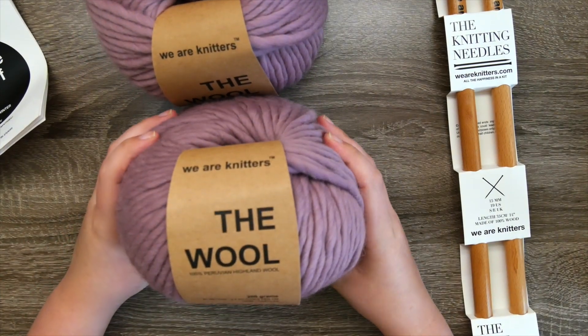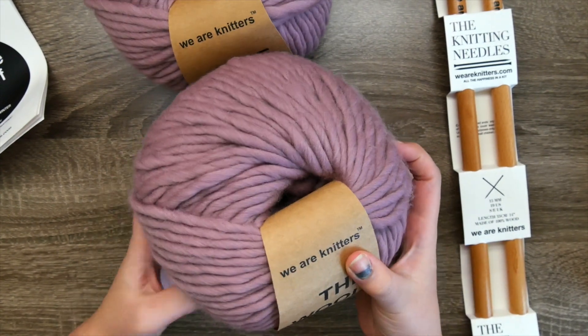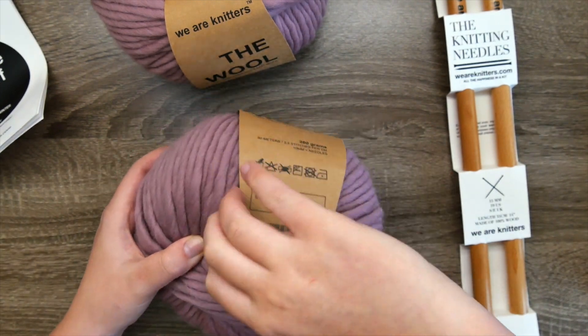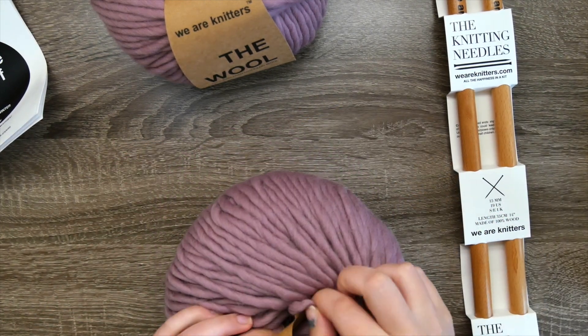This Praline Scarf pattern uses the We Are Knitters wool. This is a 200 gram ball in the mauve color, and it comes with two skeins — nice, plush 100% Peruvian highland wool. It's a bulky weight yarn, so we have some larger knitting needles that also come in our kit.